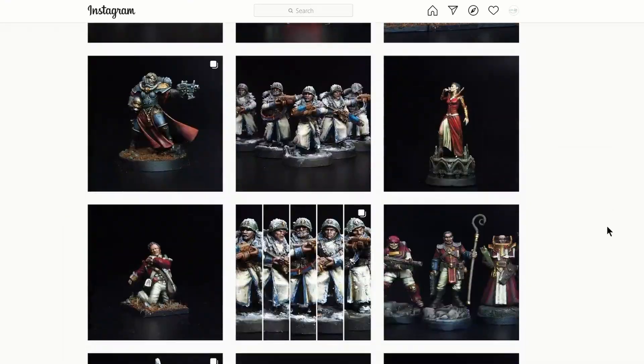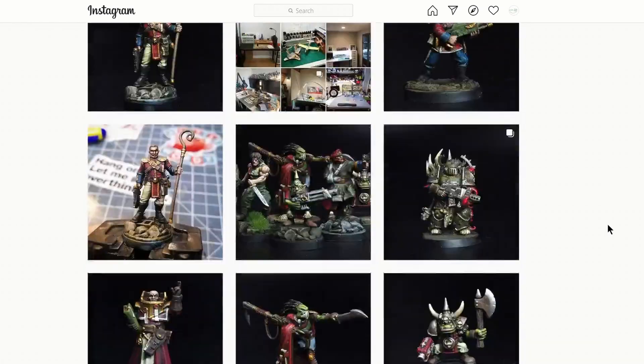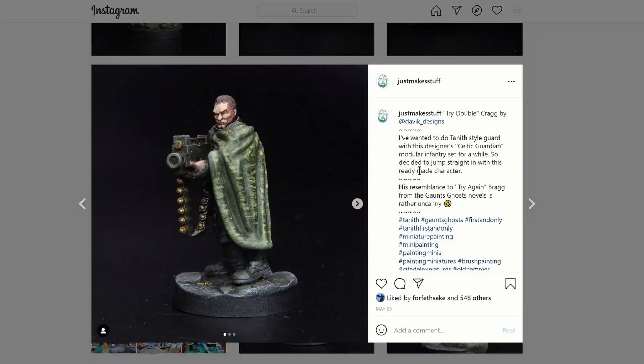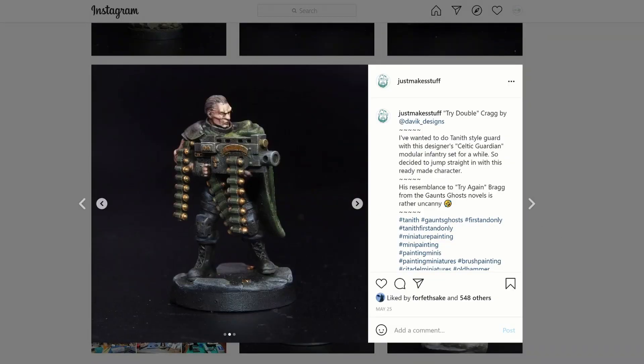I want to particularly thank Just Make Stuff for donating just enough to get me to buy this. It wasn't quite the whole thing but it was certainly the lion's share, so there'll be a link to their Instagram page in the description below. But that's enough of that — let's open the box and see what's inside.